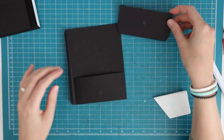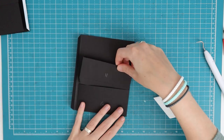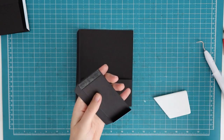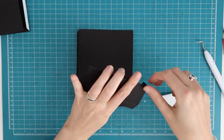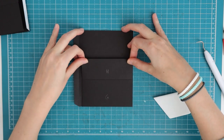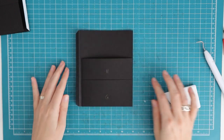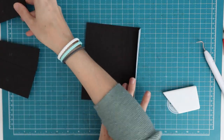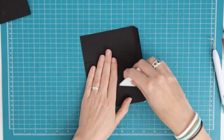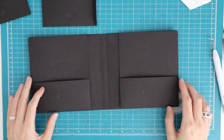Give that a burnish, and then for piece H, shove that a half inch into the pocket — it will stop automatically at the score line because it can't go any further. I always like to give that a dry fit first, then remove the tape backings, repeat the insertion, and stick it down without going over the cut edge. Give that a good burnish. Do the same thing for the other piece F and its pockets, making sure the folded flap is on the other side so it's mirrored.